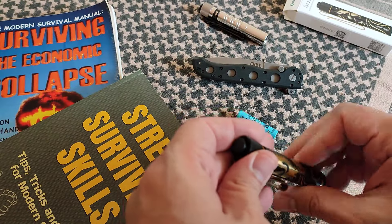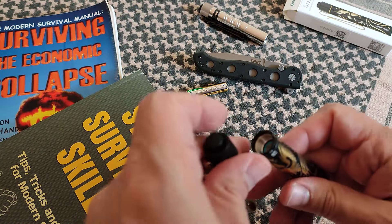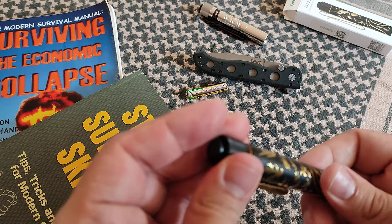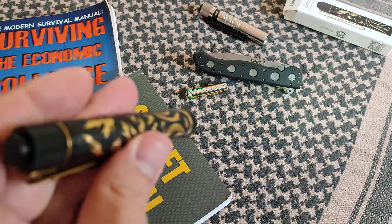What I mean is you just remove your little AAA, put this thing in — make sure it's positive end first, as always with this model. And there you go. Nice O-ring, which I want to put a little bit of silicone on.